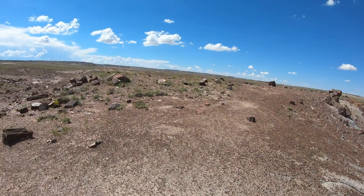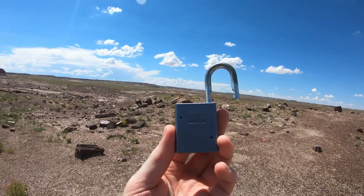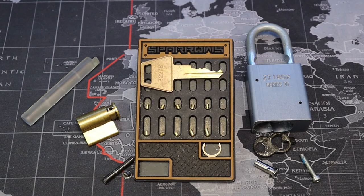Anyways, that was an American Lock Series 30, and I'll be home not soon and I'll get this for you. All right everyone, talk to you soon. All right, we are back home from the Petrified Forest and I already have this gutted.